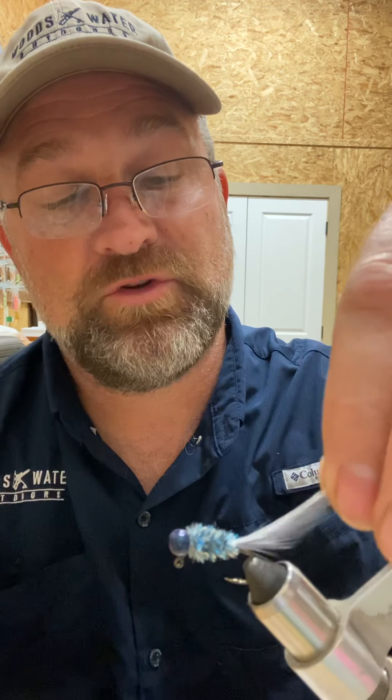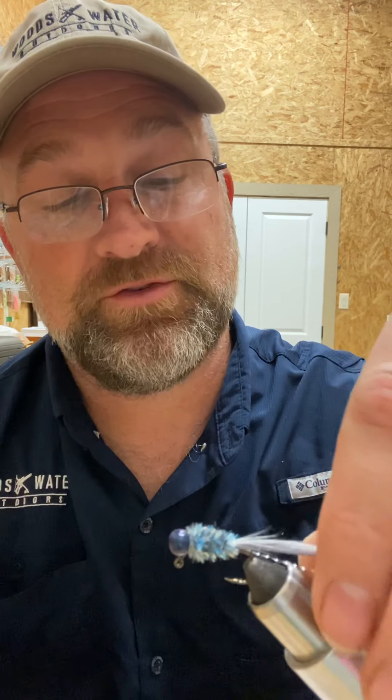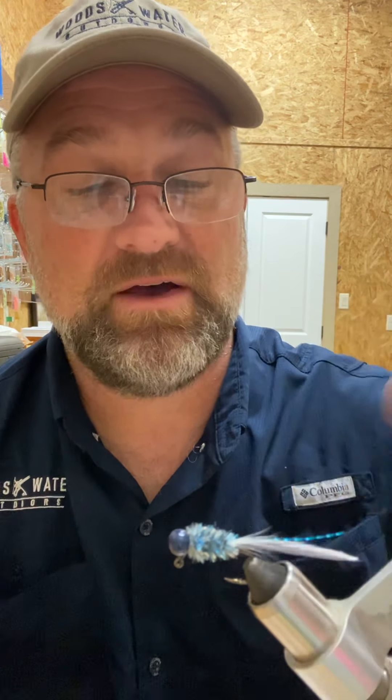We've had a lot of success on this jig — definitely a cloudy day bait. We've done very well with it, but I think it is important that you use the two colors in the tail. You may be able to just use Ghost Gray or even just the slate by itself, but I like to put both colors in there to give that variance that you're looking for.